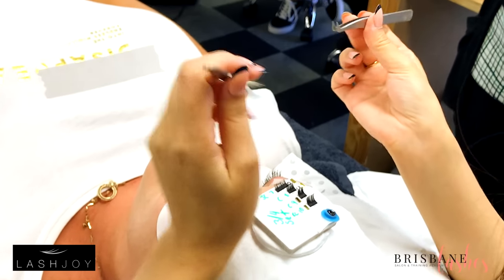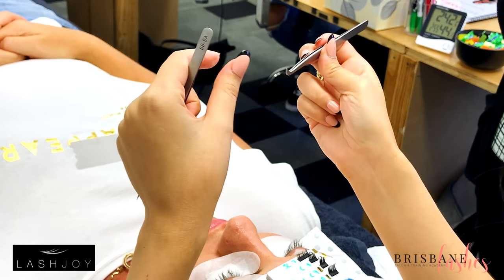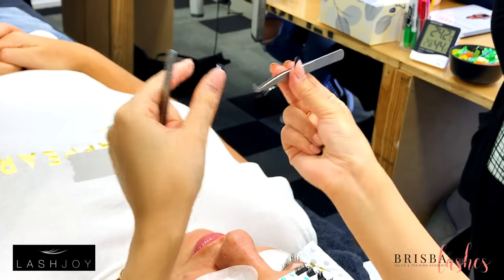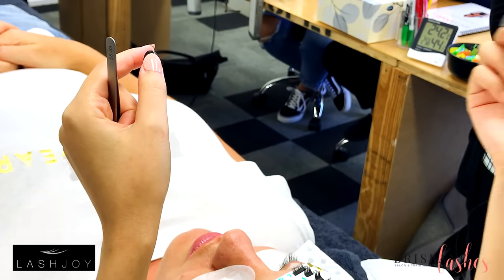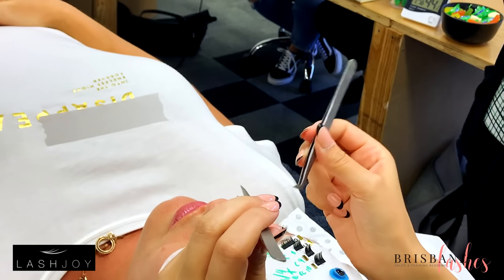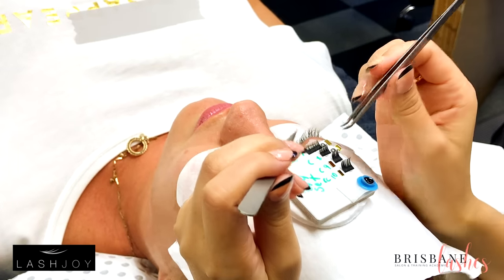How we hold these tweezers is similar to how you may have been taught to hold a pencil at school — two fingers, thumb in the middle. So that one's not that hard. When I use this tweezer here, I still have anchor points everywhere.